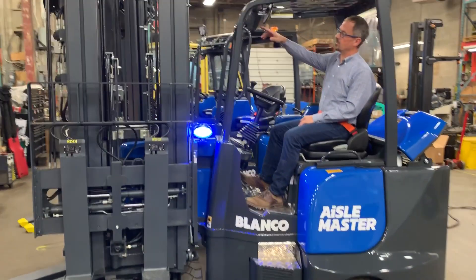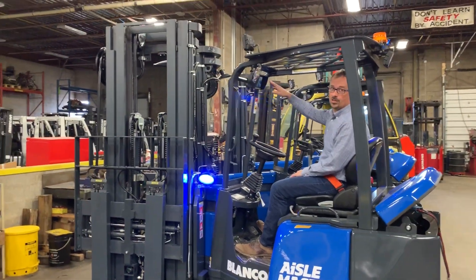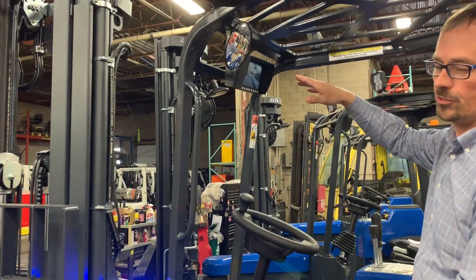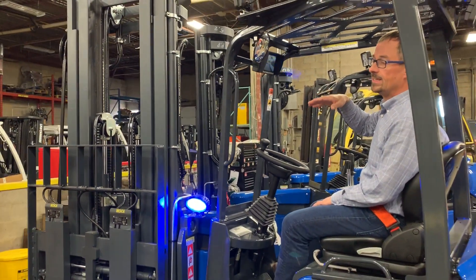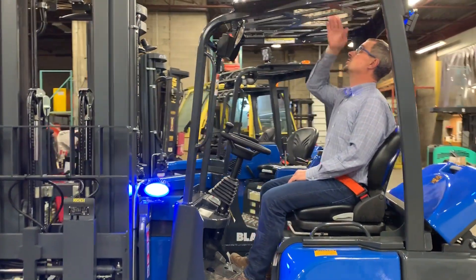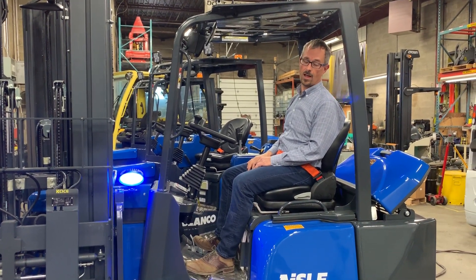The unit also comes with a camera mounted in between the two forks, which is going to allow for greater efficiencies placing skids up at higher elevations where the operator may not have the chance to see as easily. They will be able, however, to see it easier in a sitting position as opposed to standing, as you can see straight up through this overhead guard and place the product into the rack.